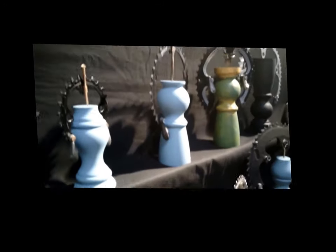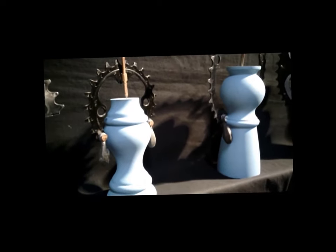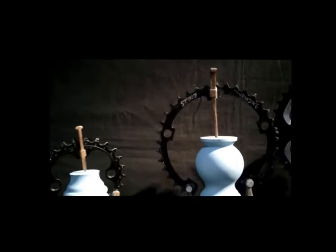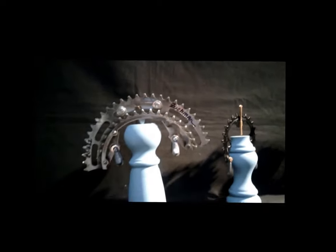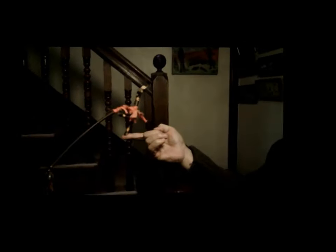I made the pedestals to fit each one of these so they match. The pedestals are made from table legs — they're very simple to make. They give you a nice little stand to sit on, and you can take it off and put it on your finger.